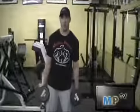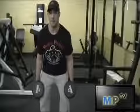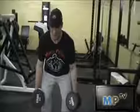You're just going to stand shoulder width apart with the dumbbells at your sides. You're going to bend over with a slight bend in your knees, back straight, head looking down to keep neutral alignment.